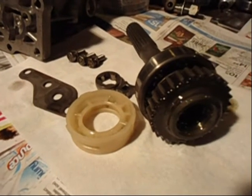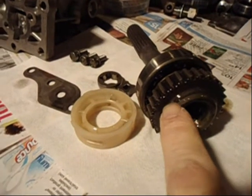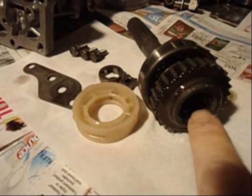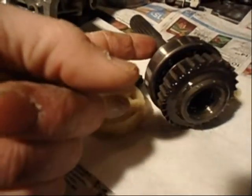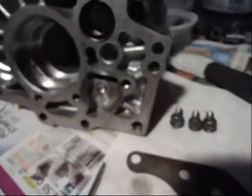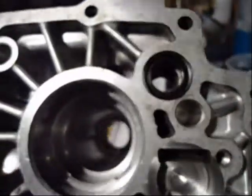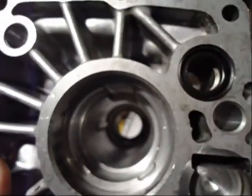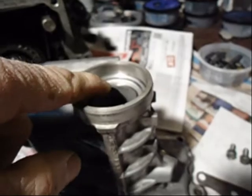These are the parts out of the extension housing. It drives the rear driveline. There's a little needle bearing inside here. This plastic thing goes over that part. This is the oil pump. This is the extension housing cleaned out. There's a sleeve, or bushing, down at the other end — right here. Not sure what it's made out of.